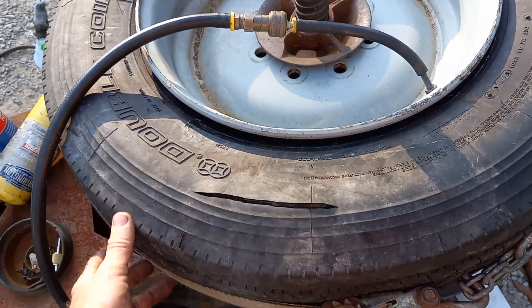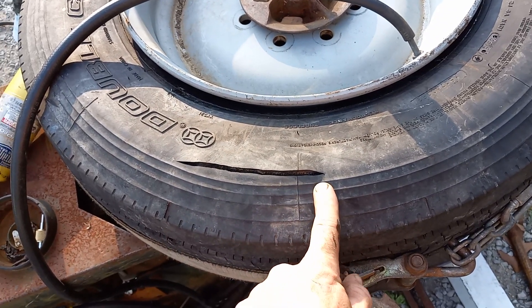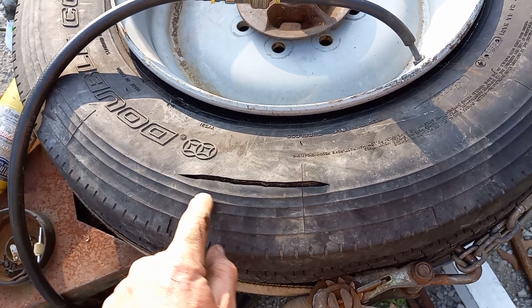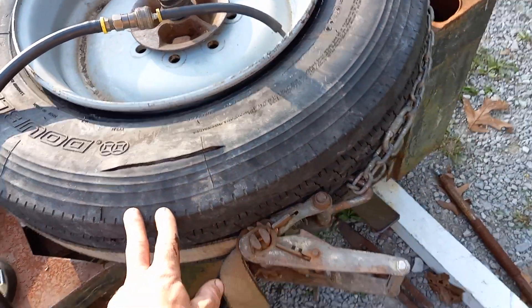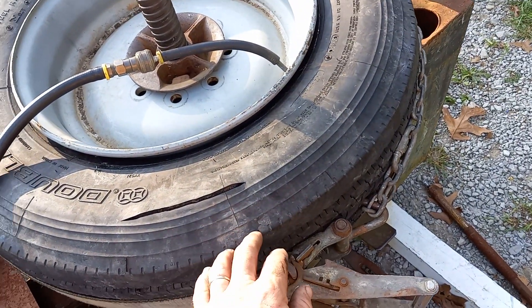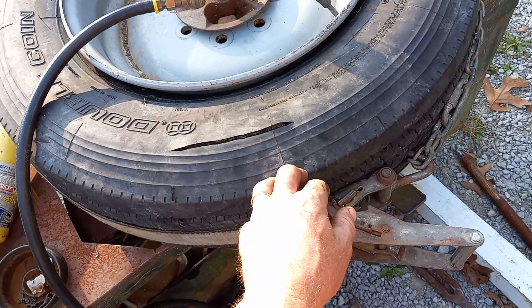I had just took it off, plugged it, and I noticed — I pointed it out to my son — there was on the interior only a little sort of a score mark. And it had a screw in it. So I took the screw out and I plugged it and patched it from the inside. I did a nice job.